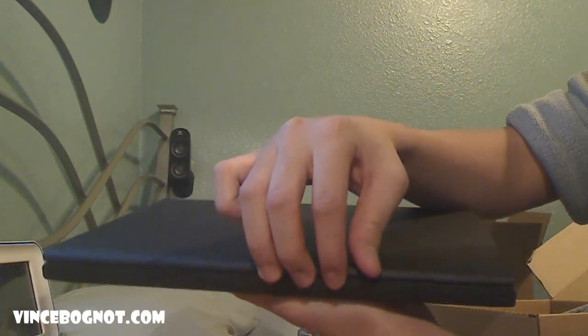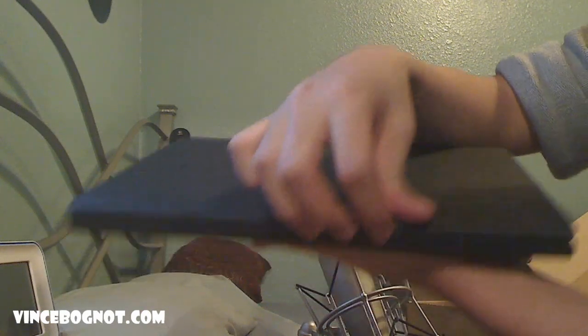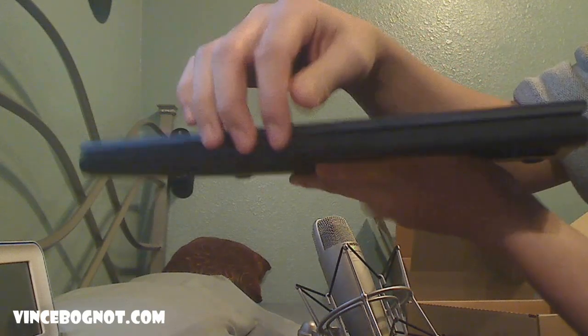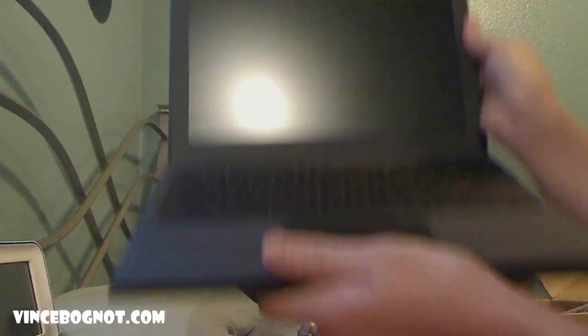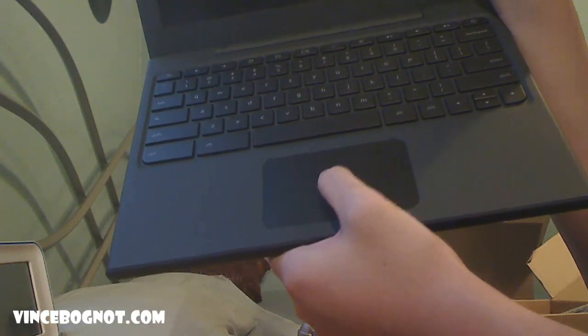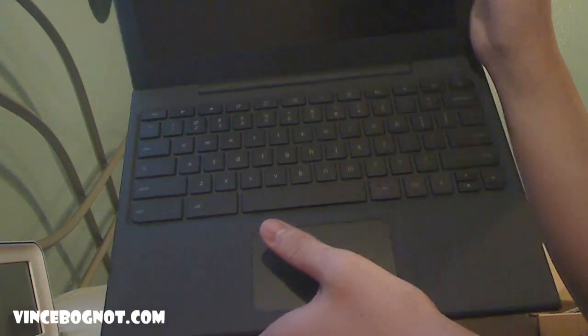I'm just excited to actually play with this — that's why I'm so jittery and talking fast. So excuse me if I mess up on anything. So let's open it up. It's actually all magnetic — there's no latch. Very MacBook-esque, I should say. There's no buttons on the trackpad; it's just one full button, basically like a big copy of the MacBook, I'm sorry to say.